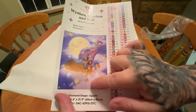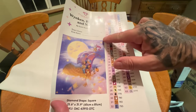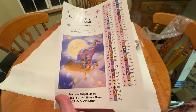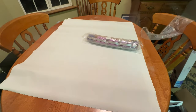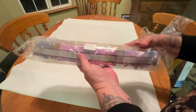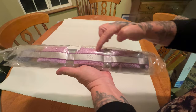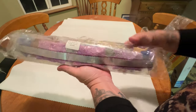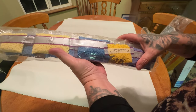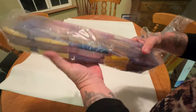Here is our big old pack of sparkly diamonds. Look at 554. Look at these colors — you will not get bored of this color palette, let me tell you. Lots of different colors in here. I'm seeing that 141 already, you guys.